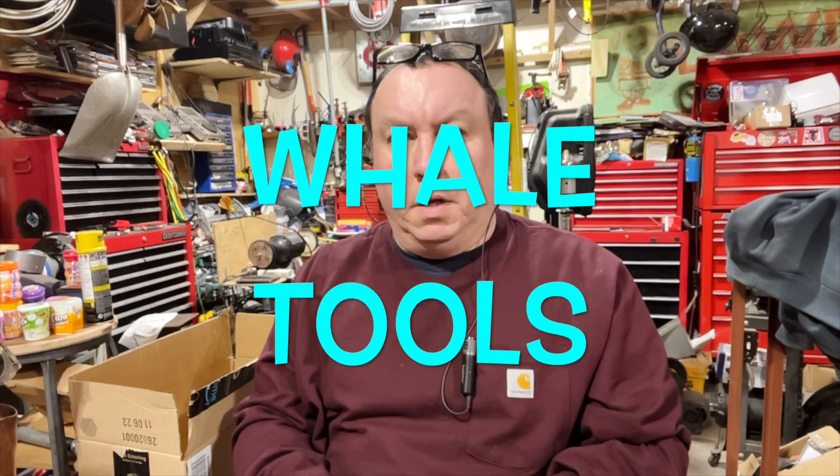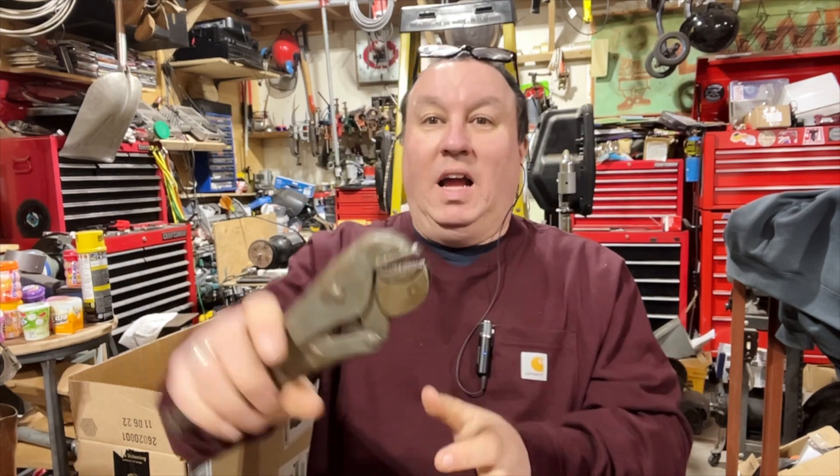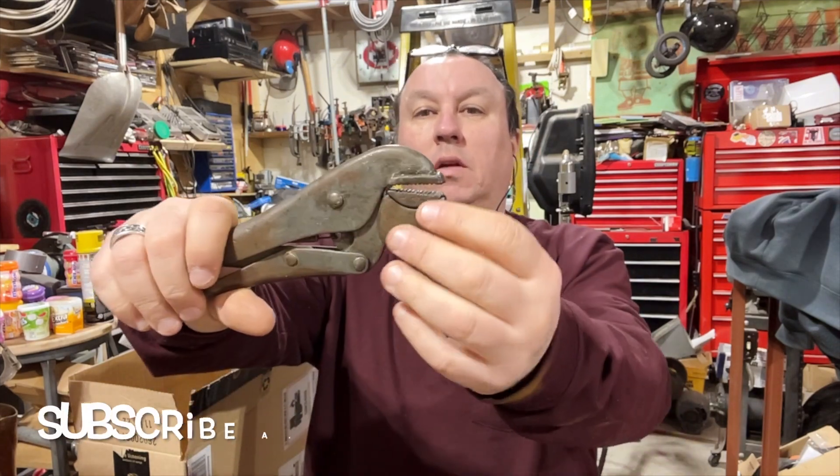Hello folks, it's another tool time. What do I got? Locking pliers. I got another one. I have no idea — it just barely says the name, but they look like the other ones I have.